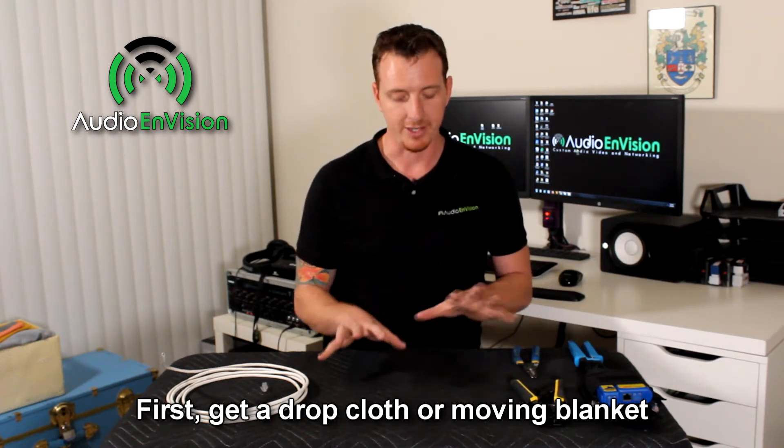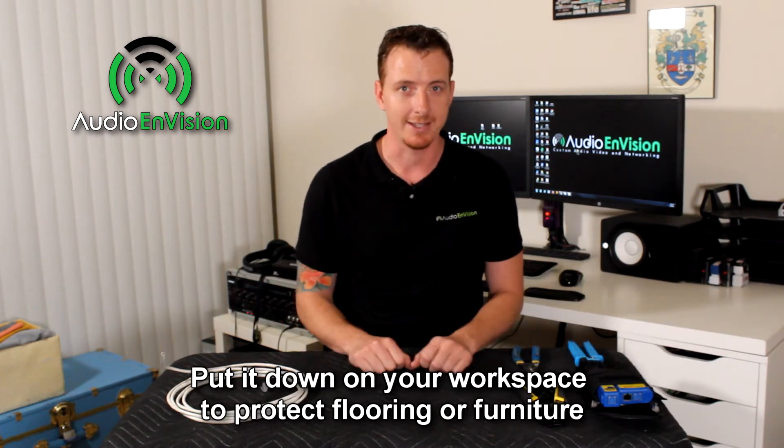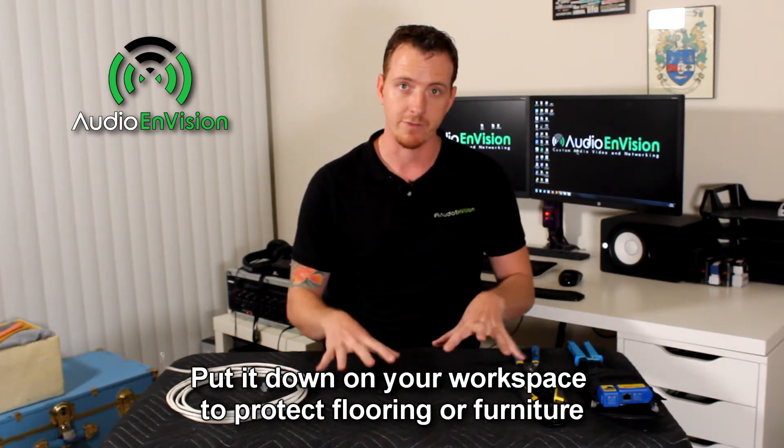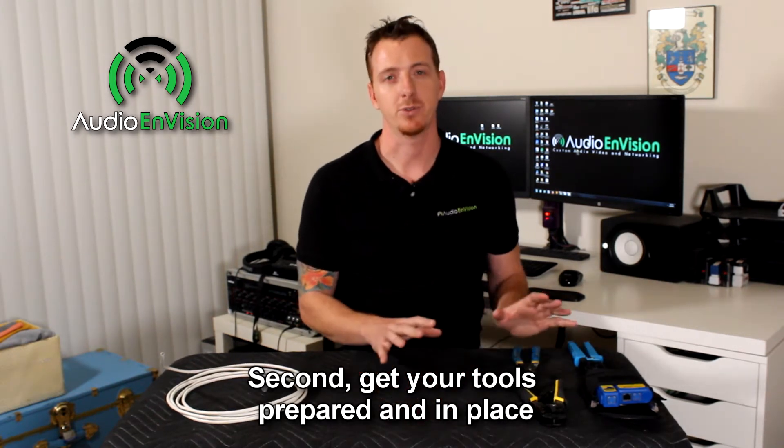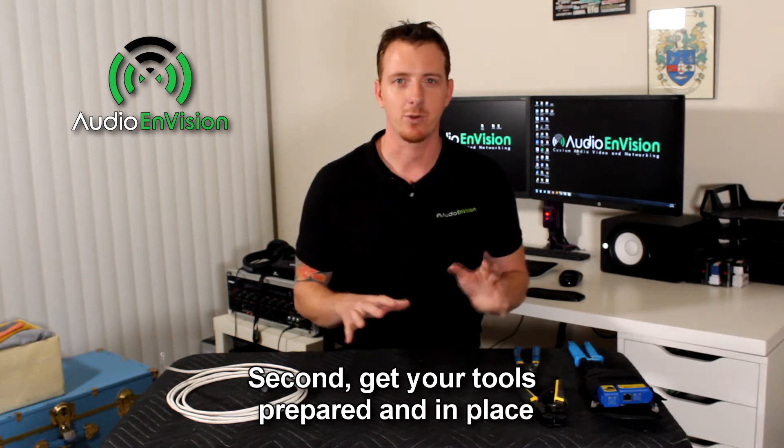First, get yourself a drop cloth — this is a moving blanket — and put it down wherever your workspace is. It'll protect the floor or the furniture you're working on. Second, make sure to get all your tools prepared and in place so that you're not going back and forth between your toolbox trying to find the right tool.